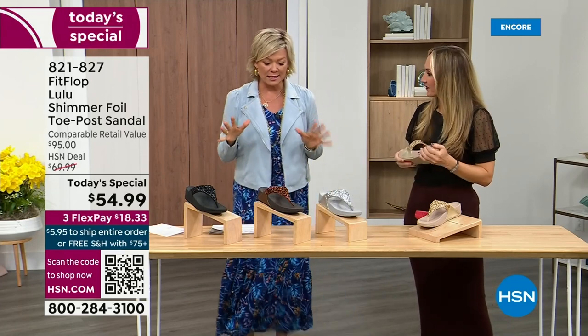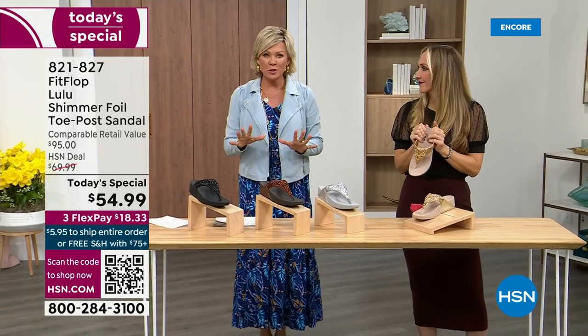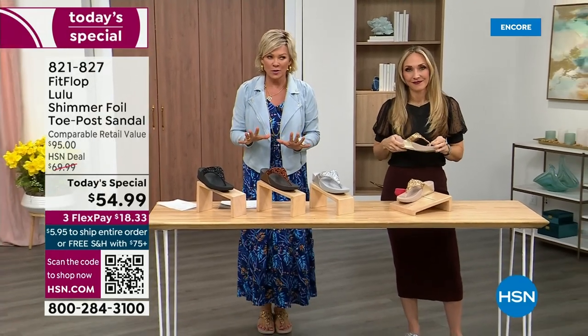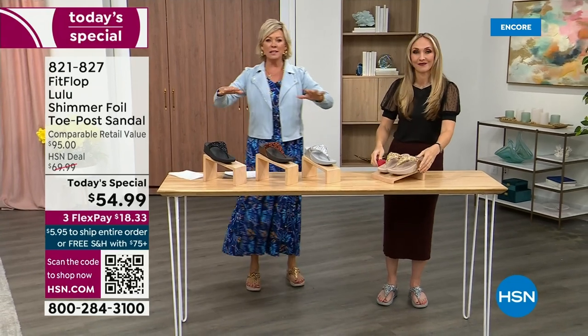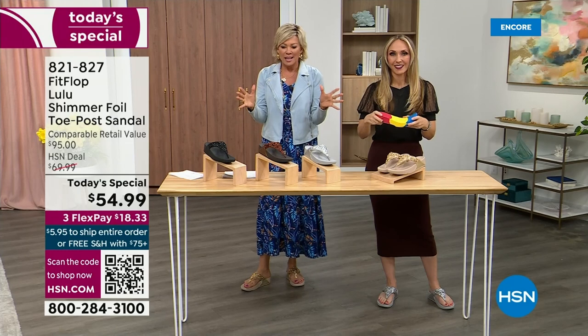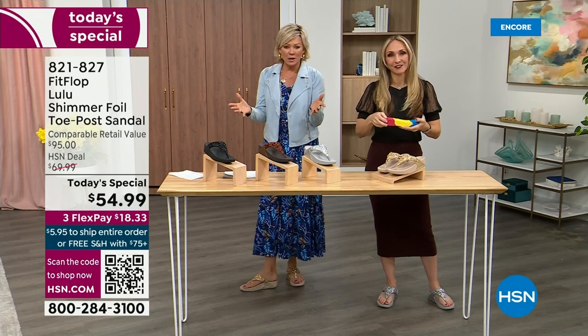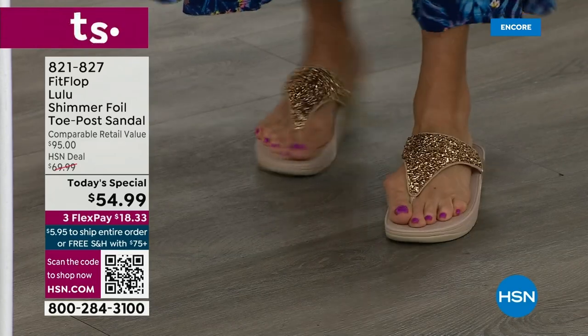Sometimes with shoes you feel like the balls of your feet are taking all the weight. With FitFlop, it just evenly disperses your weight — it's just the most incredible sandal and brand. Take a quick look. I'm wearing the gold. Absolutely love the gold. It was so fun today getting ready for the show — I went and had a little pedicure getting ready for summer.